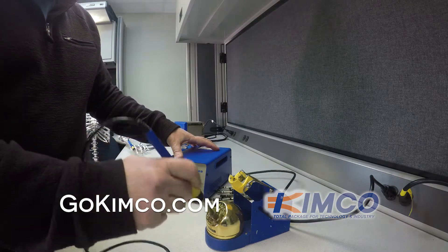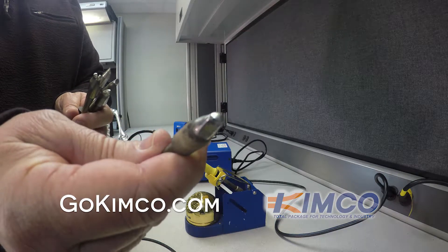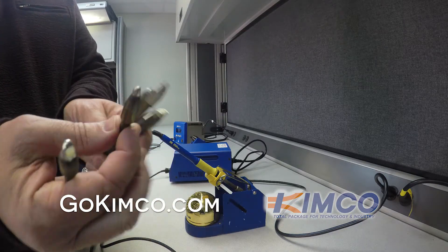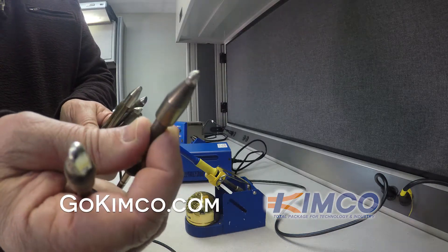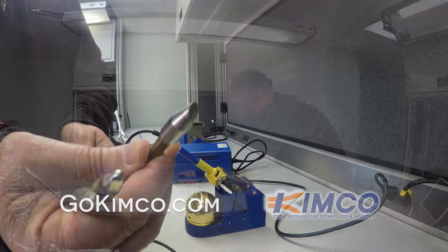It ramps up pretty quickly. Five programmable presets — really application specific. Large boards, large stuff, a lot of ground planes, stuff like that. You can find out more by going to gokimco.com or give us a call. Thanks a lot.